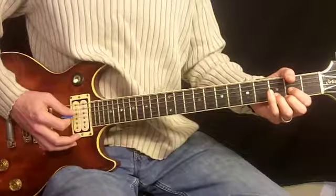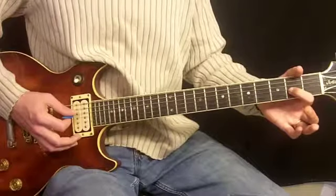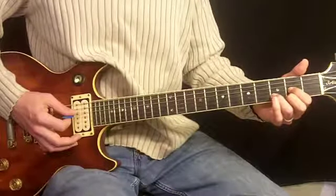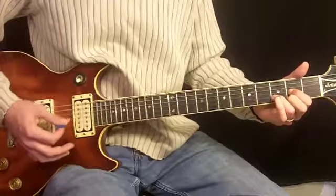The whole thing starts on a D chord. First finger, second fret, third string. Second finger, second fret, first string. And third finger sneaks in between both of them on the third fret of the second string. And we strum from the fourth string down.